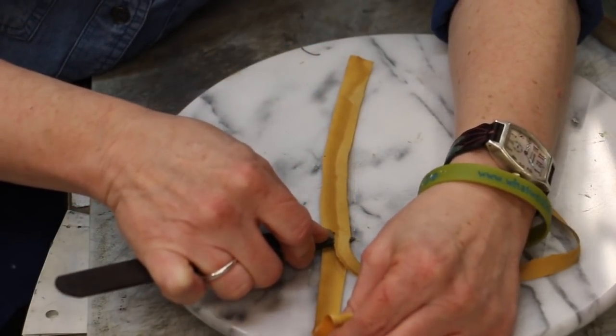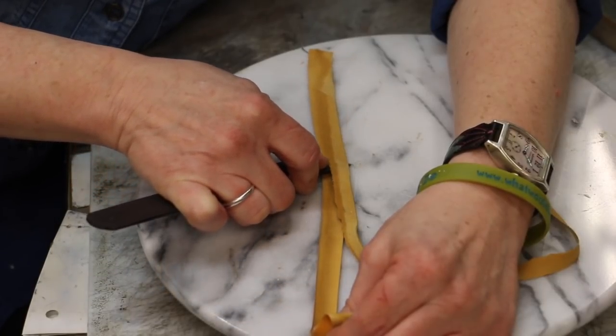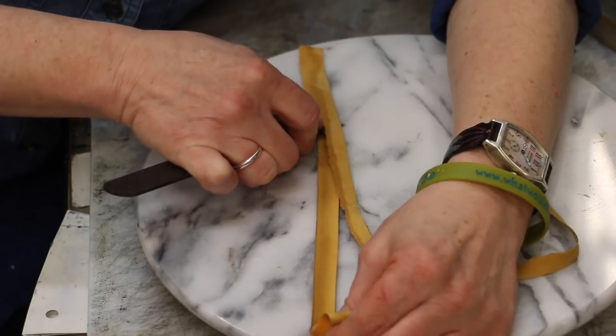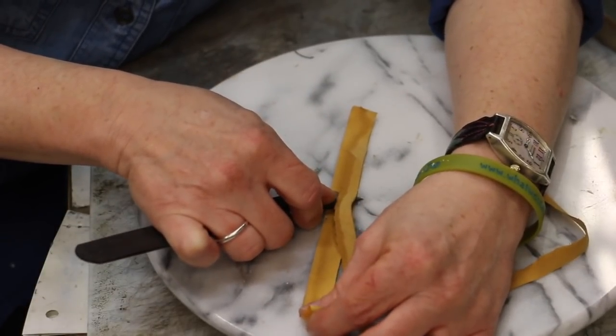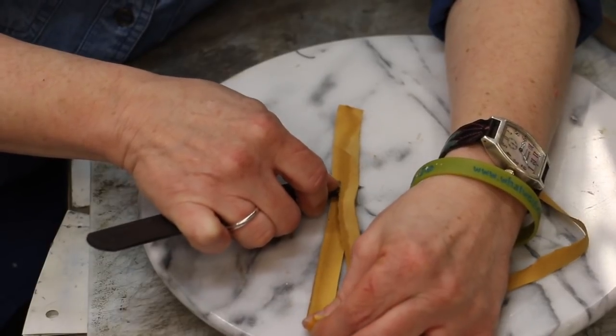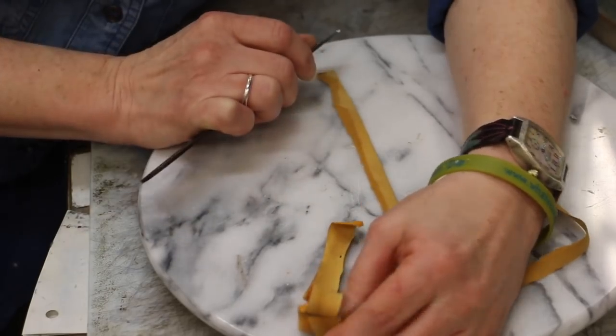I find that wide skiving is a little bit harder to learn, but the good news about wide skiving is that anytime you're wide skiving, it's going to go under another piece of leather. So as long as you only make little mistakes, you'll be good.